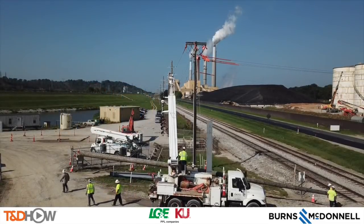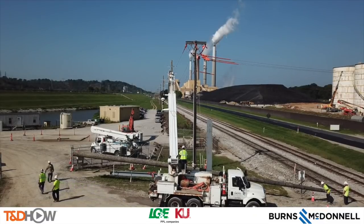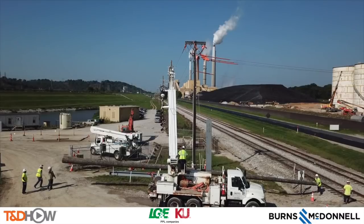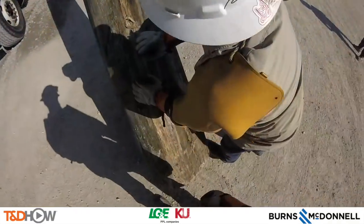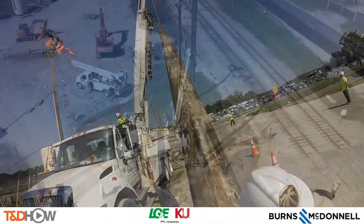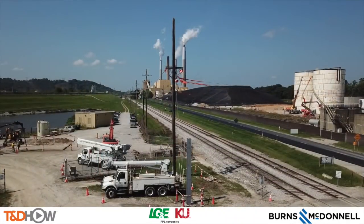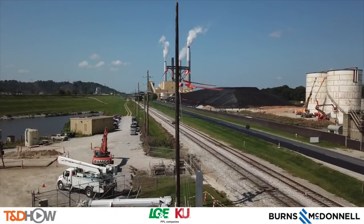Hello once again, I am Jim Ducart with TND Howe Videos. Today we are in Gent, Kentucky at a coal-fired generating plant where Burns and McDonnell has an EPC contract to design and construct a new process water treatment facility. As part of that, they are building a distribution line to power the new treatment facility. Today's task will be setting anchors for a 75-foot class H3 pole and a 75-foot class 1 pole on this new distribution line. Our participating utility is Louisville Gas and Electric and Kentucky Utilities, and this video is sponsored by Burns and McDonnell.